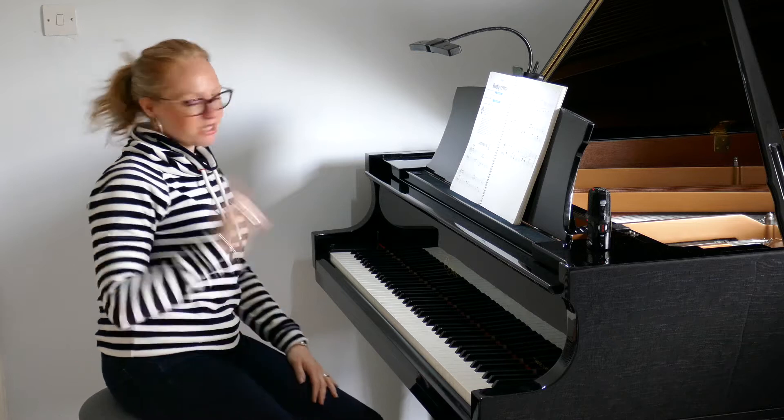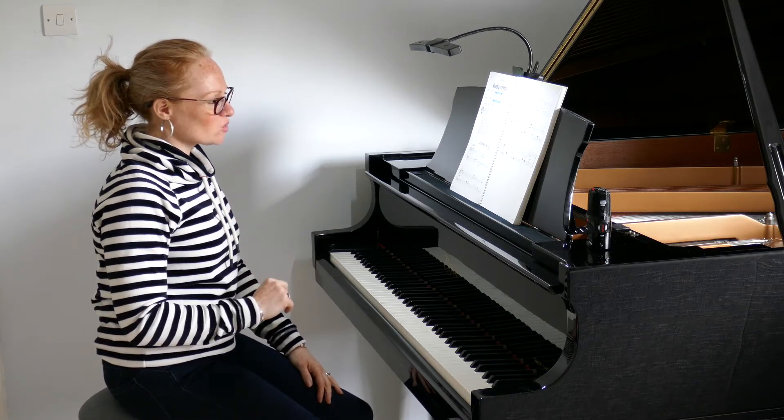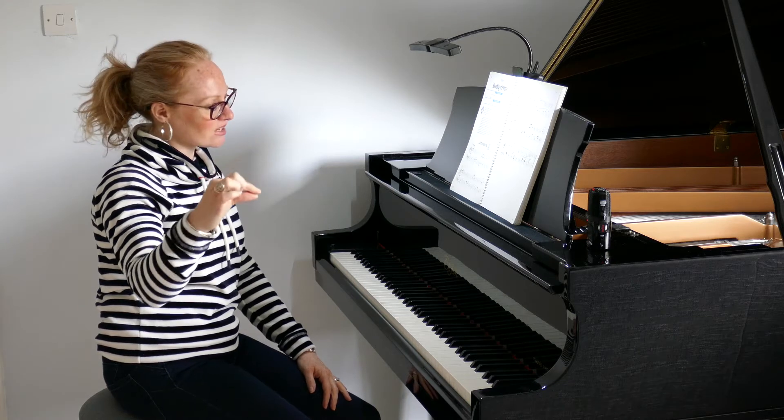We're going to go for it, but I want you to quickly have a glance through your music before you begin. Spot your staccatos, spot your dynamic markings. You've got crescendo and diminuendo markings coming in, so that's gradually getting louder and gradually getting softer markings.